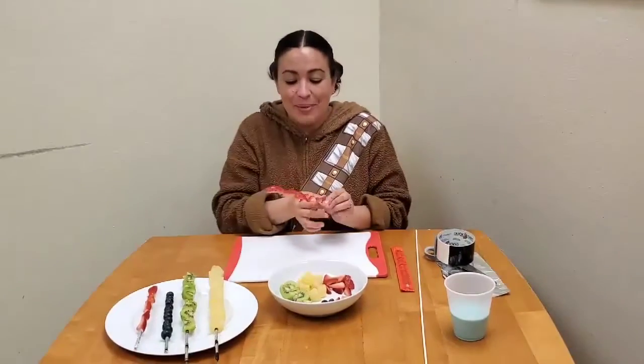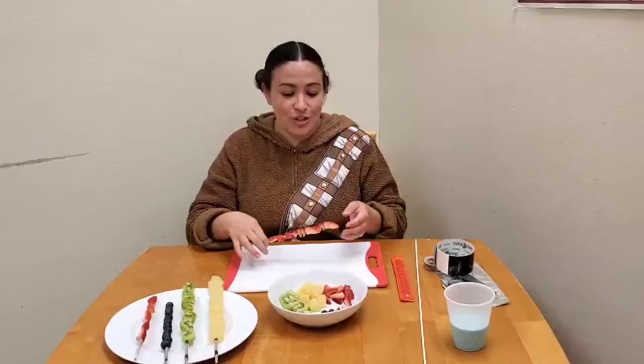It makes an excellent addition to your lunch and your blue milk — or better yet, Miss Carol's Yoda soda that she's going to show you in our very next video. May the fourth be with you!